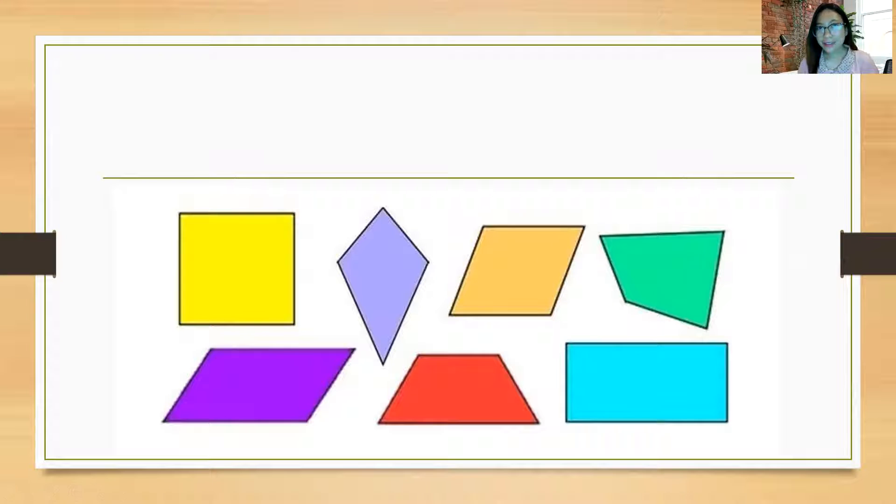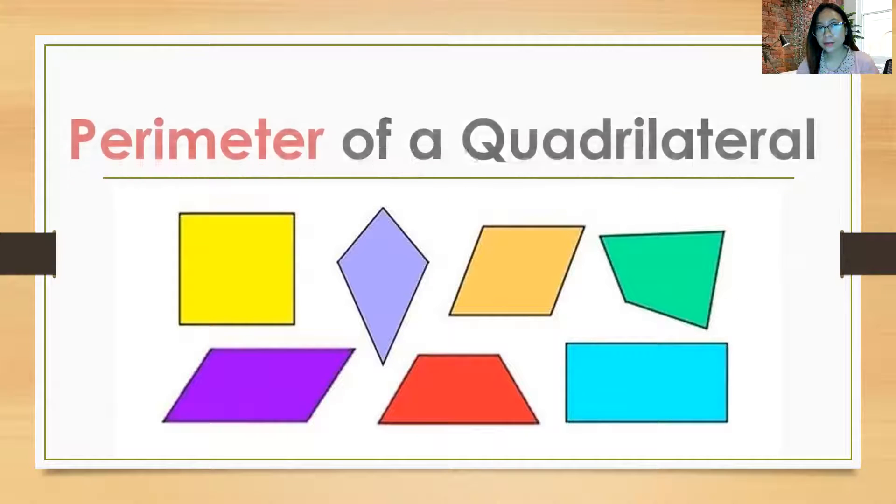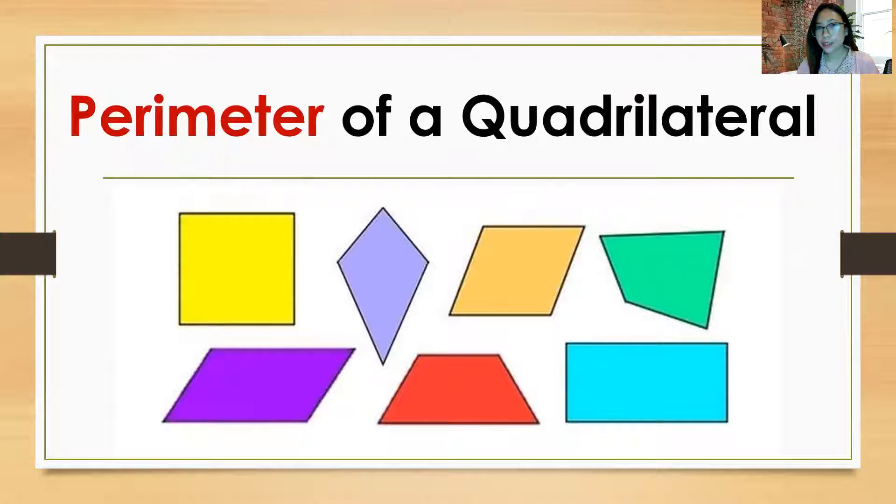Hello, Grade 5! Welcome to another topic. And today, we are going to talk about the perimeter of a quadrilateral. Repeat after me: Perimeter of a quadrilateral.